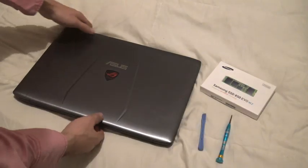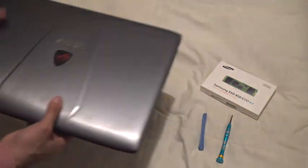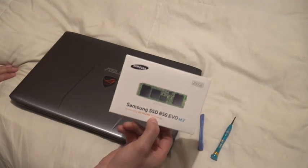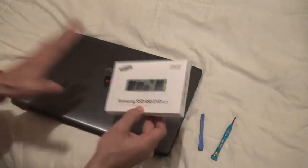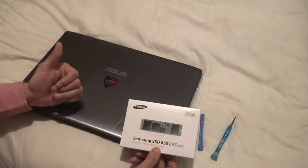We have an Asus gaming laptop here. One of the big advantages of these laptops is easy access to add or change an SSD — a solid state drive. It's good to mention that this will not void your warranty; these laptops are designed for adding SSD drives, hard drives, and memory RAM.